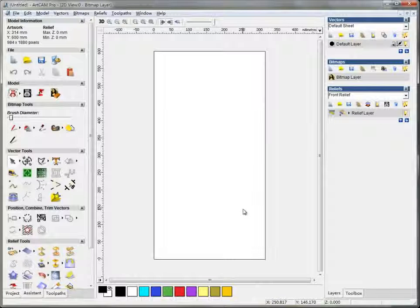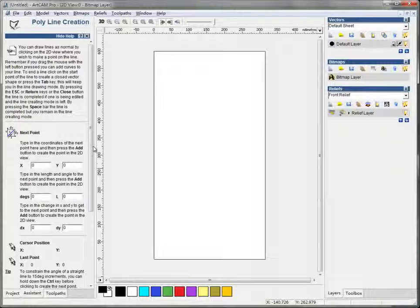As ArtCam is software for mostly 3-axis machines, it works — seems nothing different when you're doing work for flat work. Let me just show you something.